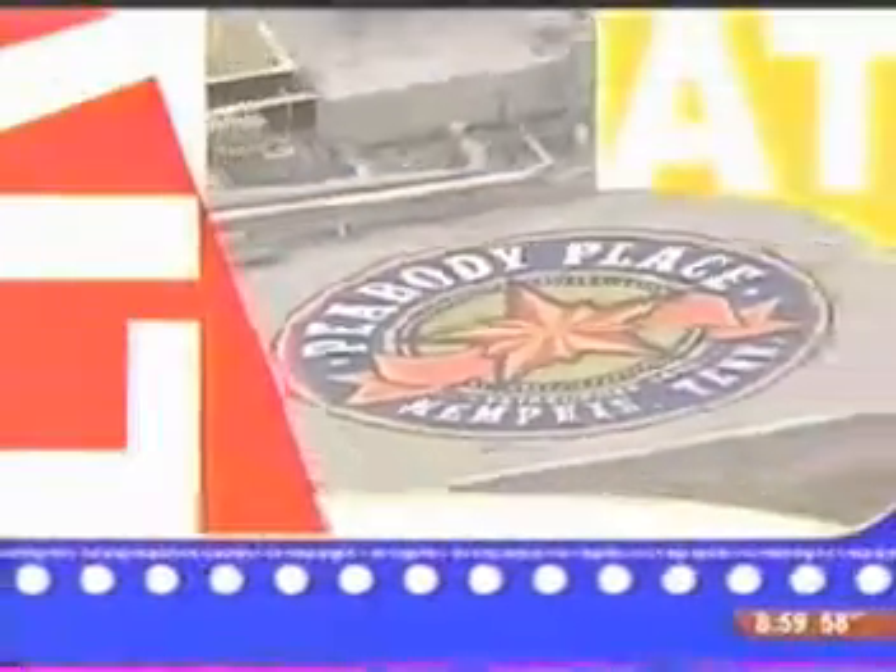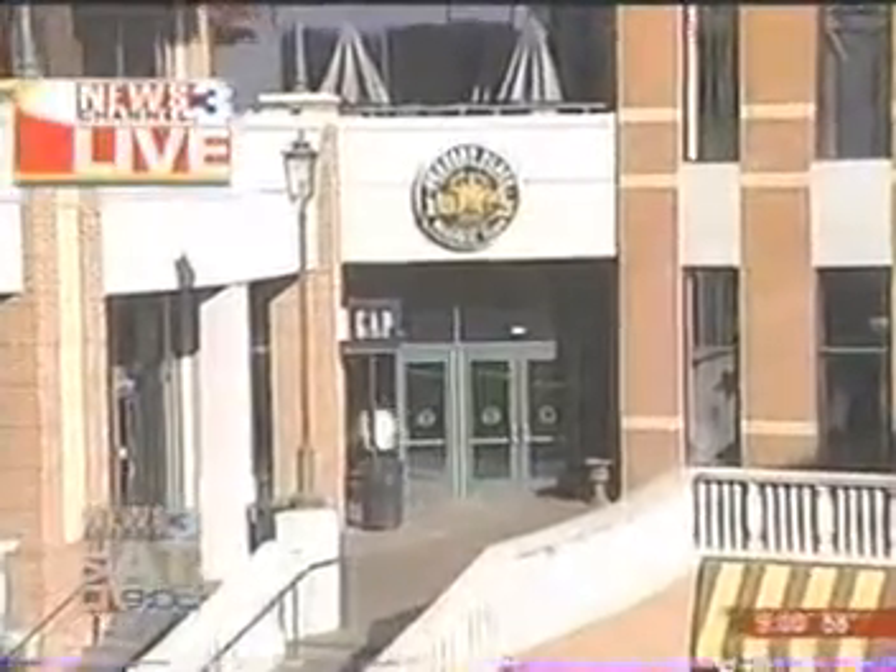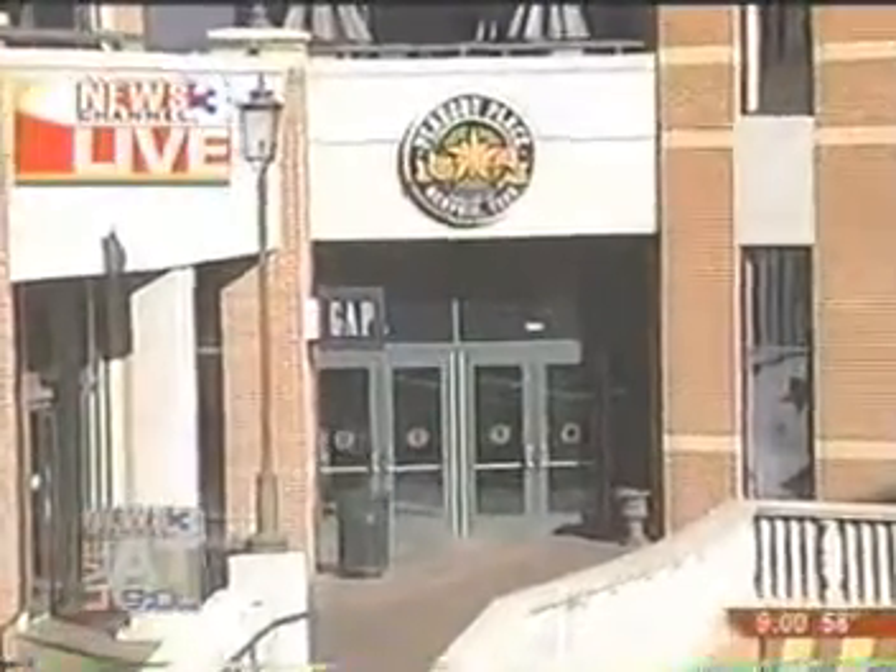Live from Peabody Place in downtown Memphis, this is News Channel 3 Live at 9 with Alex Coleman and Mary Beth Conley. Do you see folks kind of standing out there already? Not to say they're lining up now, but that will be one of the focal points this time tomorrow morning, when hopefully hundreds of Memphians and Mid-Southerners will say, this is the day we're going to lose a little fat, lose a little of the tummy. I'm going to make the commitment.